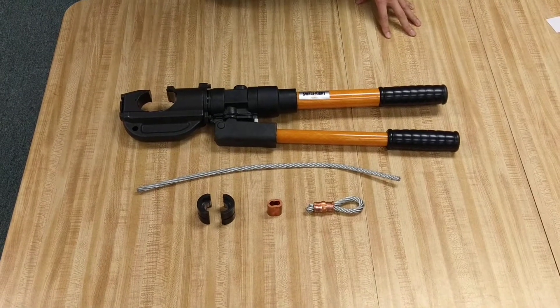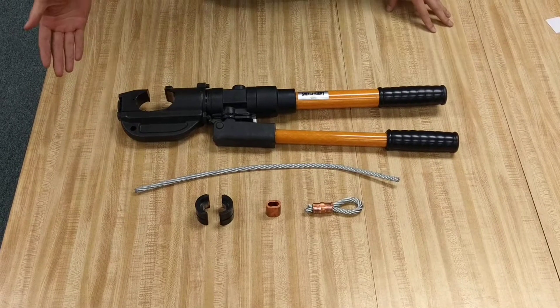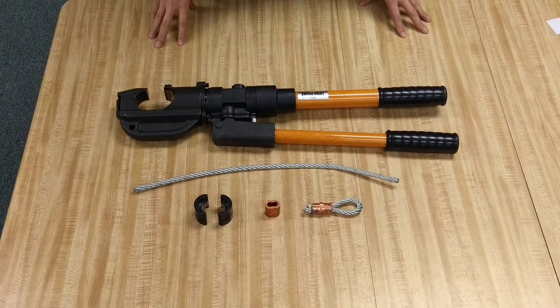Good morning. We have here today a Suede Jit crimping tool, and we're going to demonstrate how to crimp a 5/16 inch wire rope.